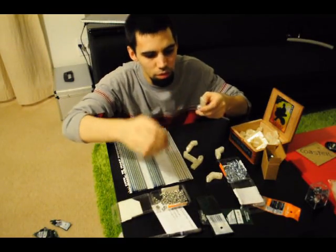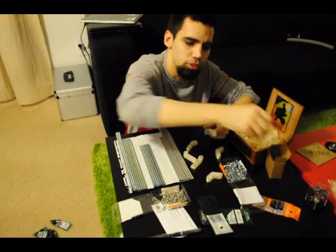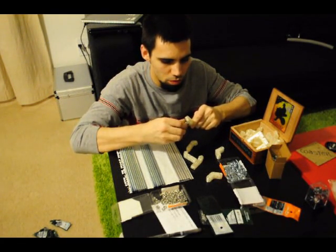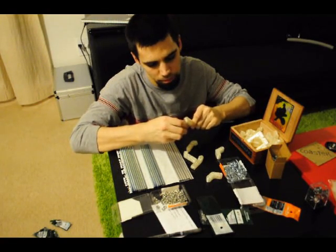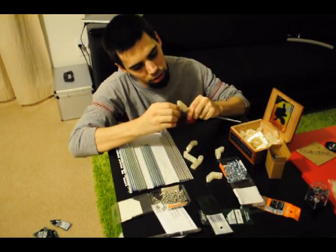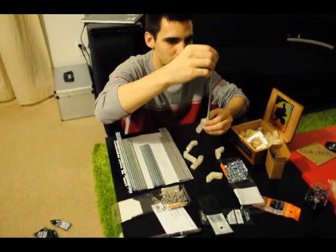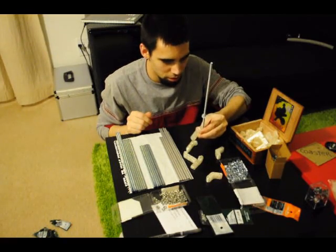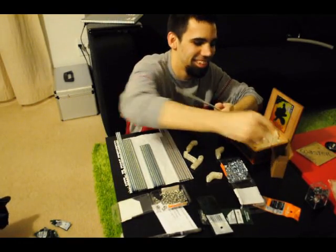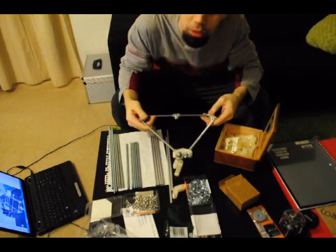I got to trim that probably. Yeah, it's a little angled. Yeah, that's cool.